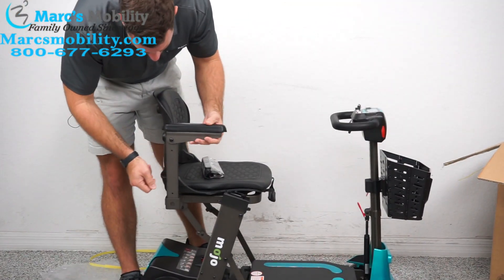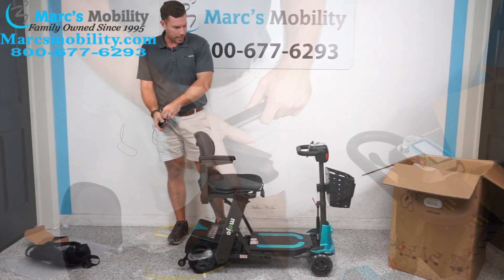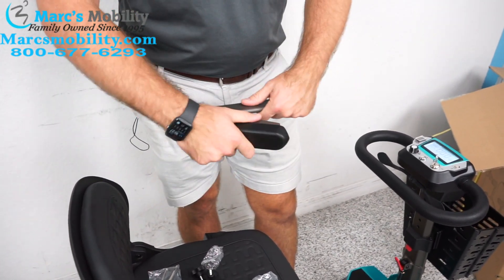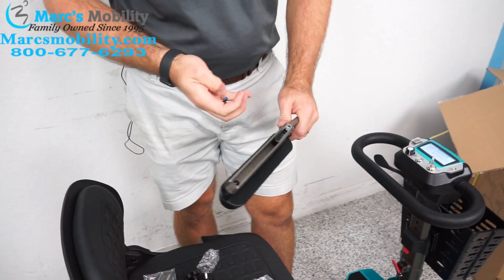There are some tools and screws that they provided. We'll put these in and be right back. With your armrests, they're going to be folded up like this. You'll see there's no way the armrests would stay level like that. If you open up your armrests, you'll see a threaded hole.